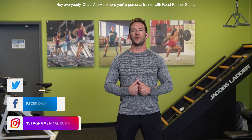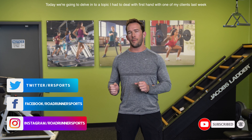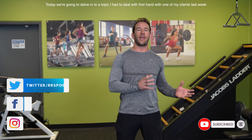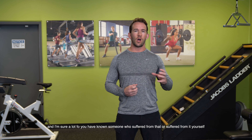Hey everybody, Chad Van Herp here, your personal trainer with Roadrunner Sports. Today we're going to delve into a topic that I had to deal with first hand with one of my clients last week. Getting to the bottom of the problem, which was plantar fasciitis — I'm sure a lot of you have known someone that suffered from that, or suffered from it yourself.